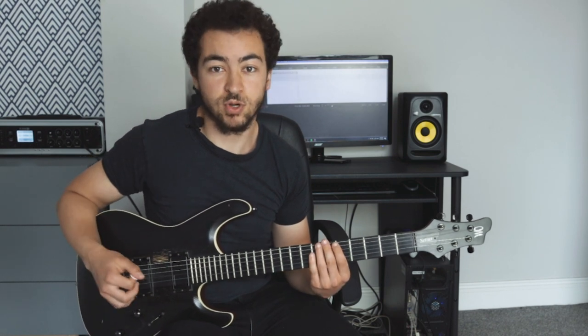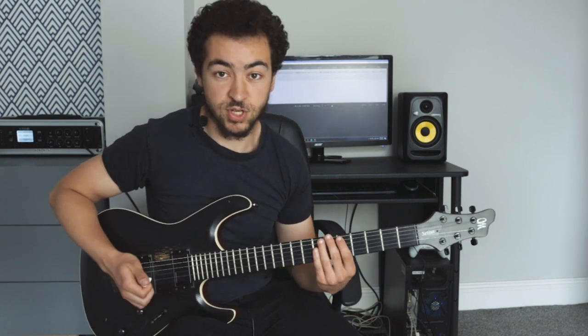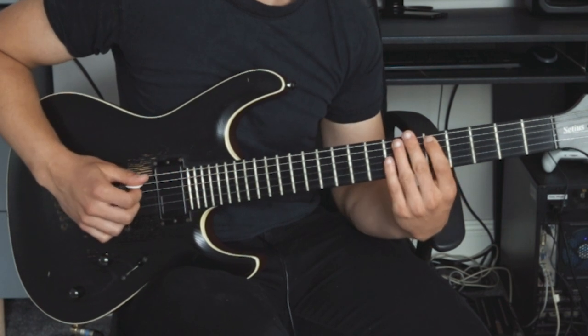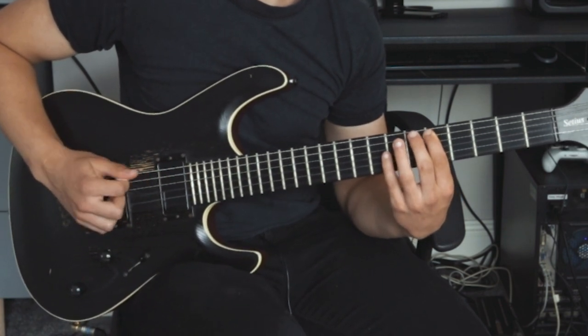Let's take a look at the first exercise. This is probably what you should do to get started with selective picking — it's a triplet exercise, so when you're practicing with a metronome you're going to want to practice three notes per click. We're using a power chord shape: hammer on the first note — I'm using the fifth fret of the A string — then pick twice, down-up, on the A string. Then do the same thing on the D string at the seventh fret using your ring finger.